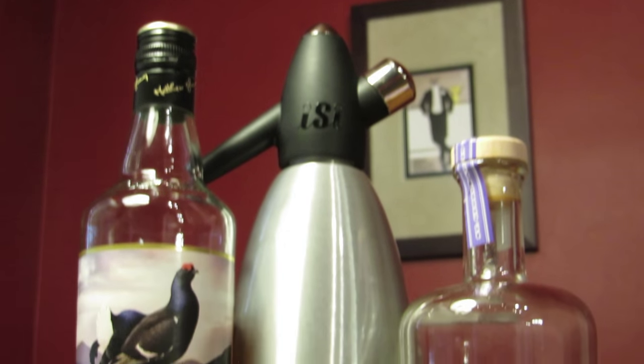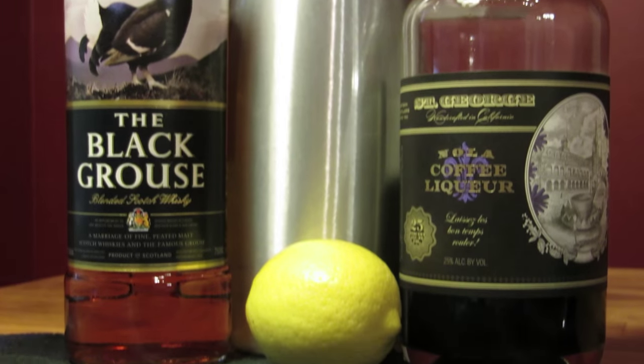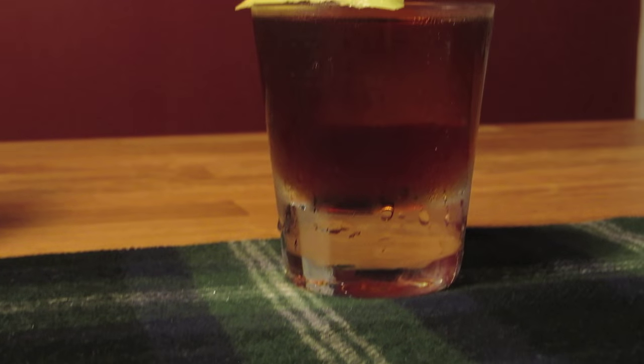The choice of coffee liqueur is up to you, but do yourself a favor and track down a bottle of St. George's Nola coffee liqueur. It's the heavyweight champion of coffee liqueurs. It tastes like a good boozy cold brew, which is basically what it is.